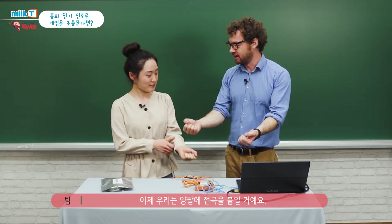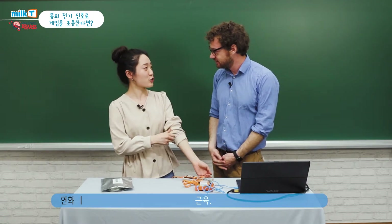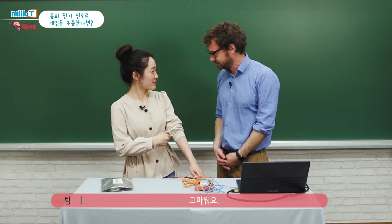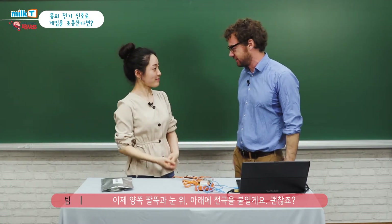So what I need to do is put electrodes on your exposed forearms. How do you say muscle in Korean? 근육. 근육. And then how do you say eye? 눈. 눈. Thank you. So I'm just going to put electrodes on your forearms and above and below your eye. Is that okay? Yeah.